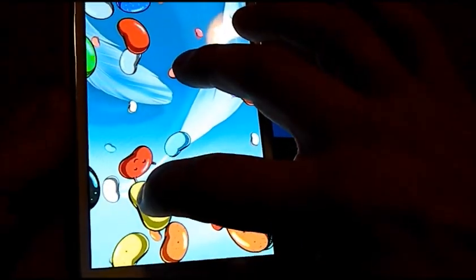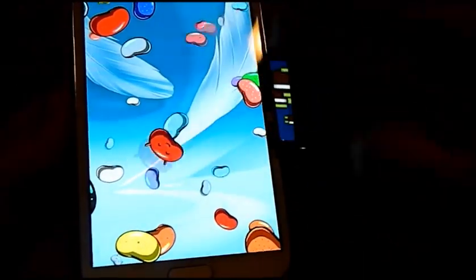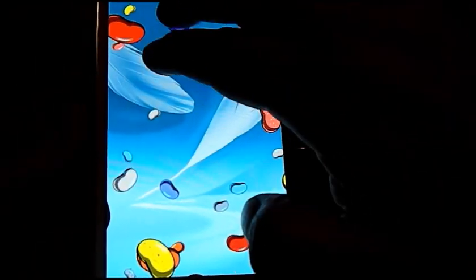A few people mentioned that you can only move one Jellybean at a time, but you can actually get rid of two if you want to — it will pick up several with your fingers, things like that.